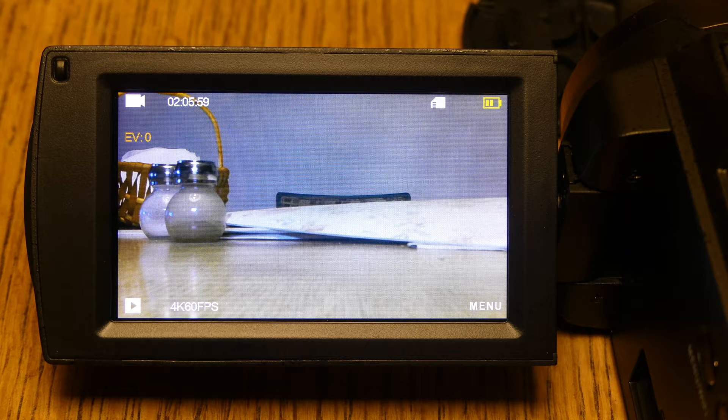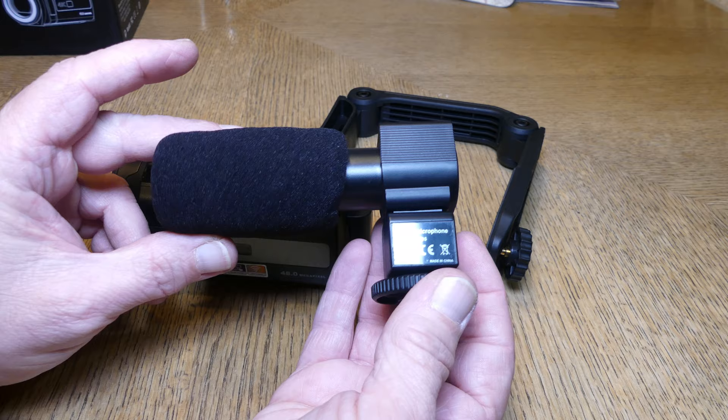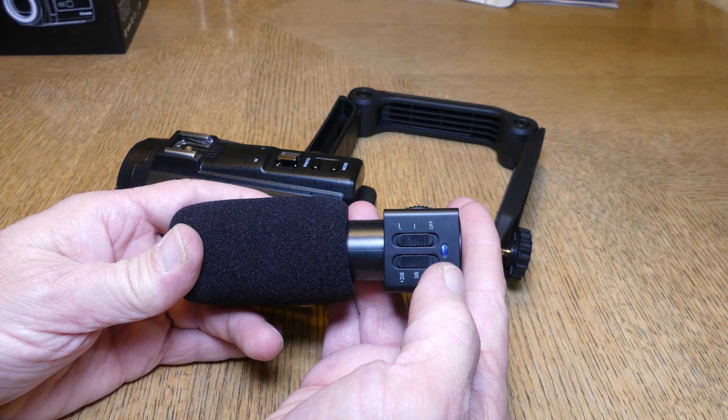They provide you with a stabilizer arm — it unfolds just like that, and this part connects to the bottom of the camera via a tripod mount. They also provide you with a shotgun mic. There's an on/off switch at the top — the first position is on, the next is on with a low-pass filter.